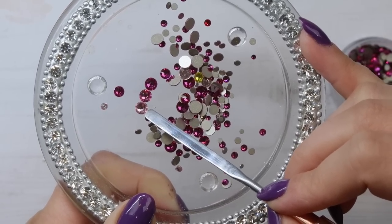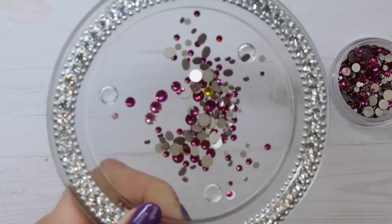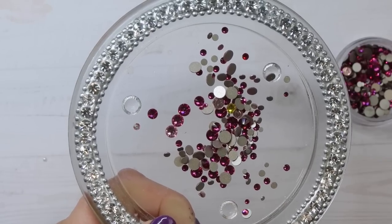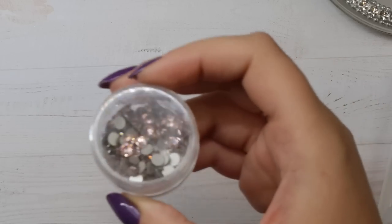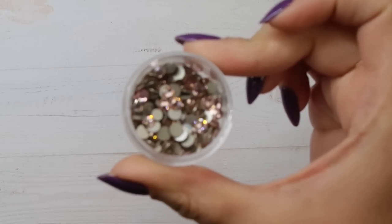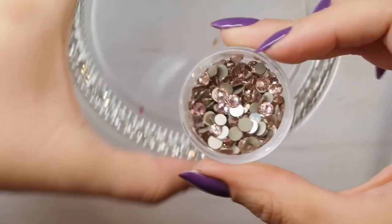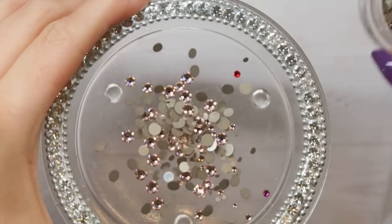Fuchsia is a little bit brighter than Rose — so you have Fuchsia, Rose, and Light Rose, and all three are staples. If you only wanted a couple, get Light Rose and Fuchsia and skip the Rose. If you only wanted one, get Rose since it's the medium. My favorite hands-down all-time Swarovski crystal color — no surprise to long-time viewers — is Vintage Rose. It is the perfect vintage rose type of color.